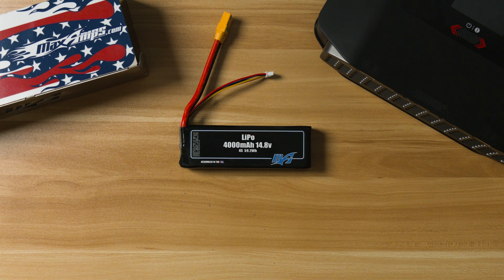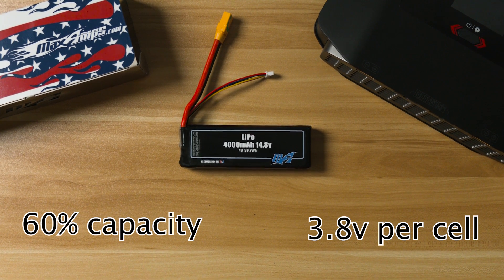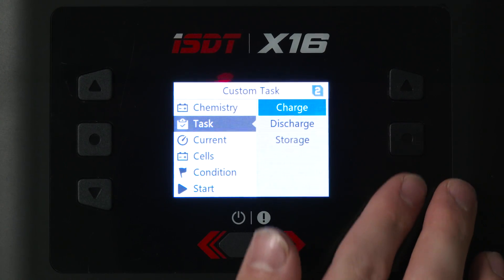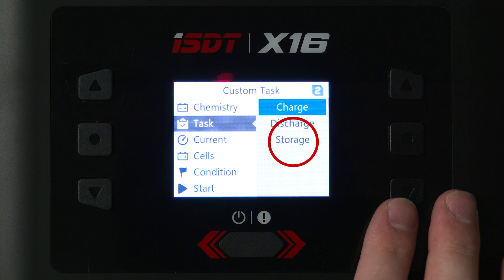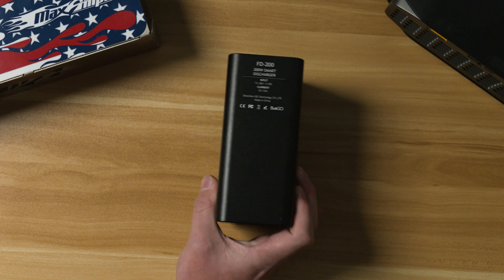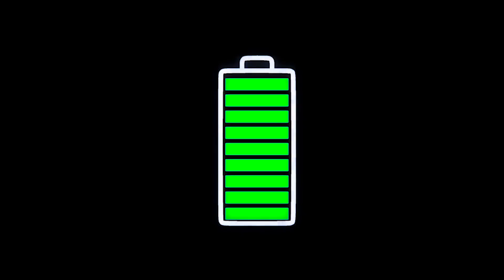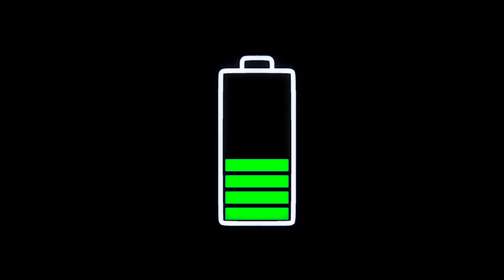How do I store my LiPo batteries? When you're not using your LiPo batteries, store them at approximately 60% capacity or around 3.8 volts per cell. Most LiPo battery chargers have a storage mode option that will discharge or charge the battery to storage voltage automatically. There are also battery dischargers available to speed up this process. Do not leave them fully charged or fully discharged, as this will cause them to be damaged over time and they won't last as long.